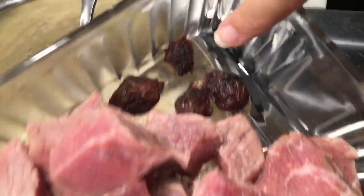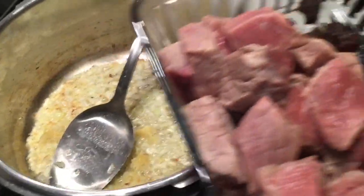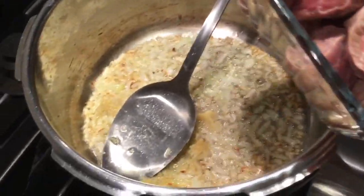I'm also including four aloo bukharas. If you don't have aloo bukharas, it's okay — just don't add them. They just give more taste.